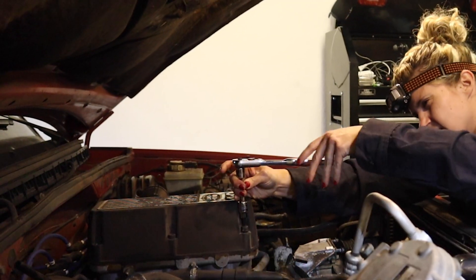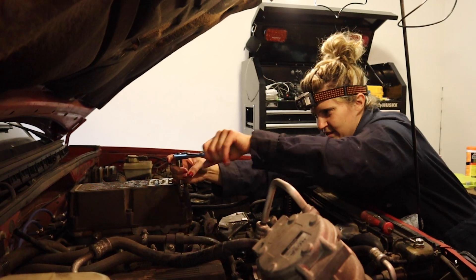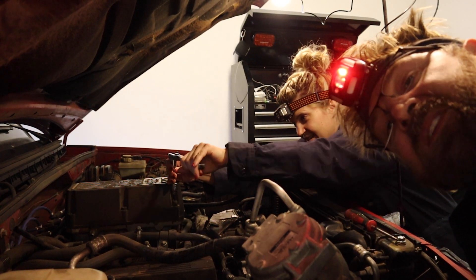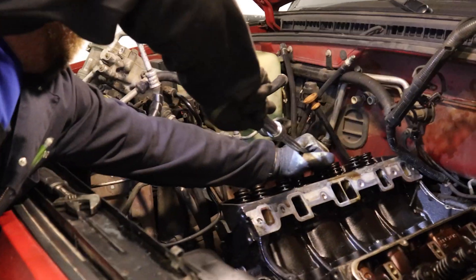When it comes time to do that project, we feel it's definitely worth upgrading to a set of ARP head studs. When the bolt gets too hard, just outsource it. We went with ARP's head studs over the cheaper torque-to-yield head bolts because, simply put, I think they are a better, more sound way of clamping the two halves together, and it is more than worth the price differential to me.